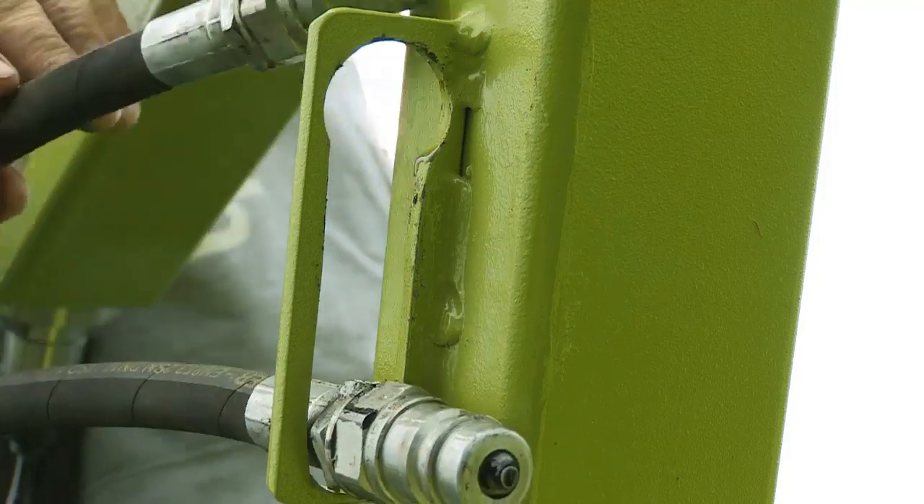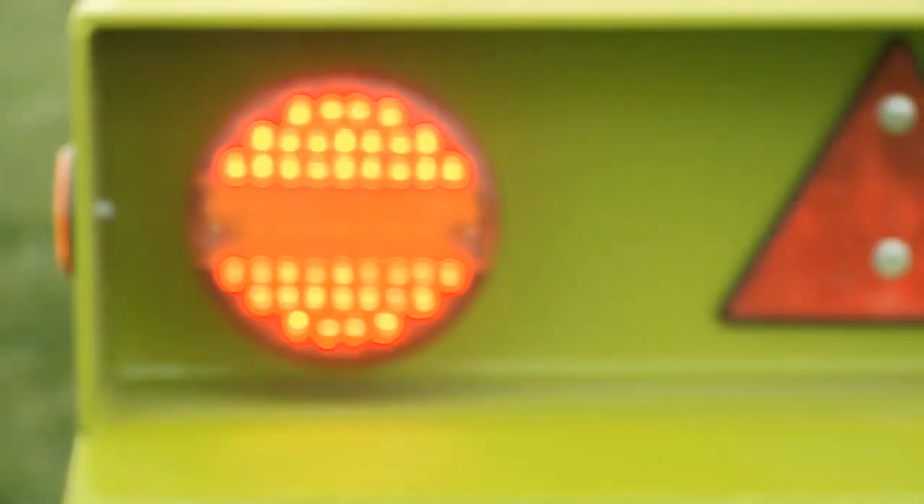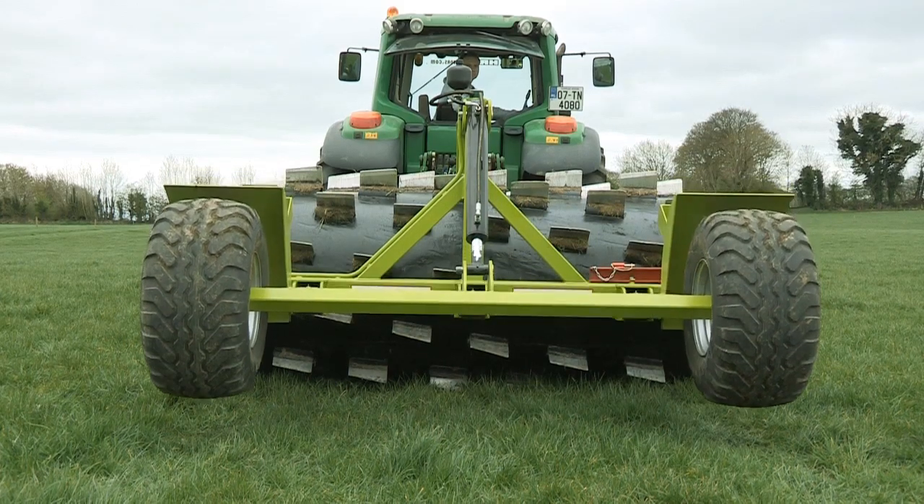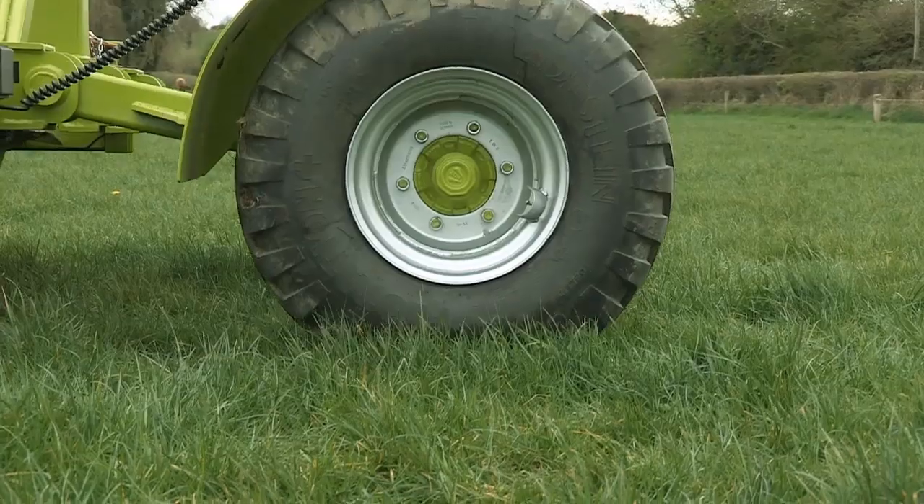Safety is of the utmost importance when it comes to machinery, which is why the aerator is fitted with a full road lighting kit. The aerator also comes with road friendly wide flotation tires as standard.